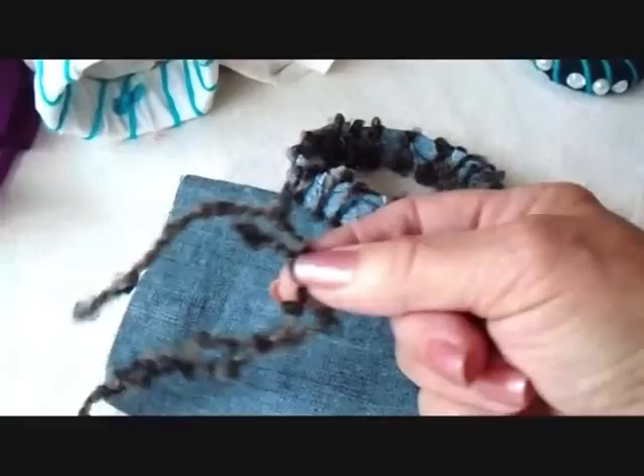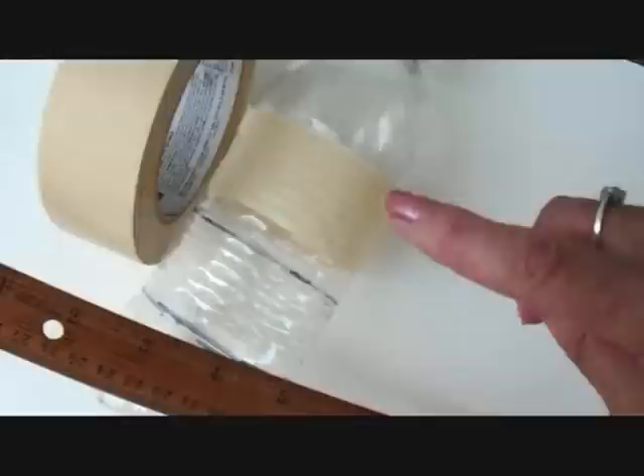And this one I made with just some denim, and then when I had it wrapped up with denim, I then just wrapped this nubby yarn all the way around.